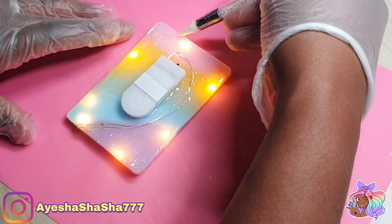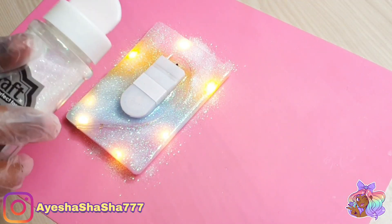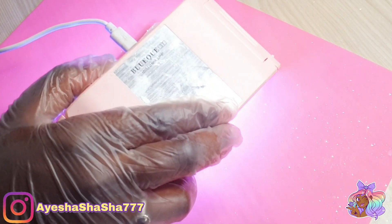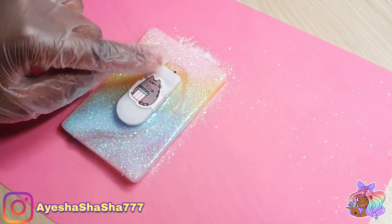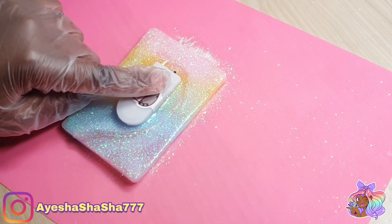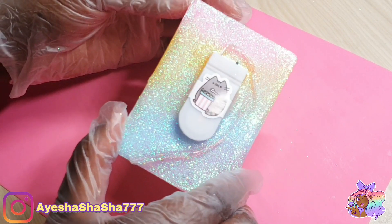Now I'm adding a final layer of UV resin just to really secure everything in place, and so that I can cover up the wires with glitter. Because whenever you want to hide something that's a little bit unsightly, you just use glitter. And I popped a little machine on the back as well — I know nobody else is gonna see it, but I know that she's there and that's all that matters.